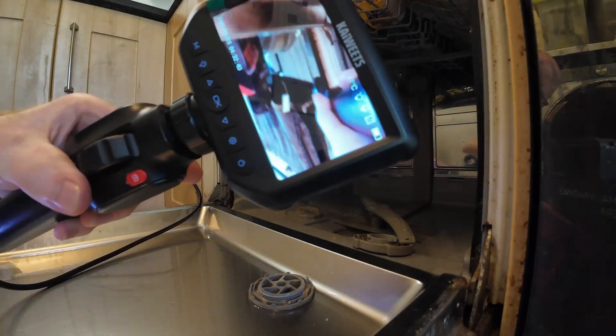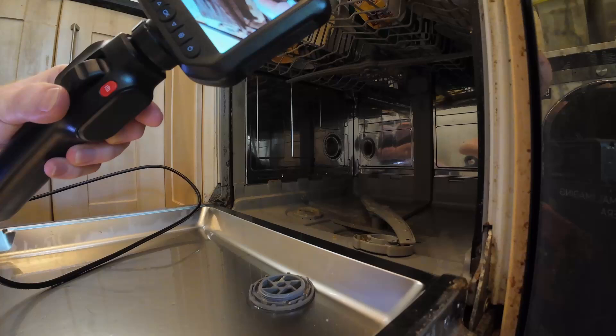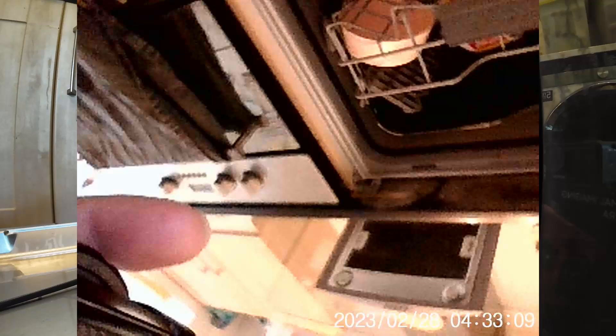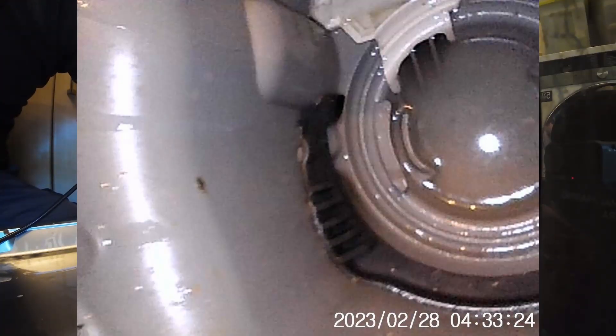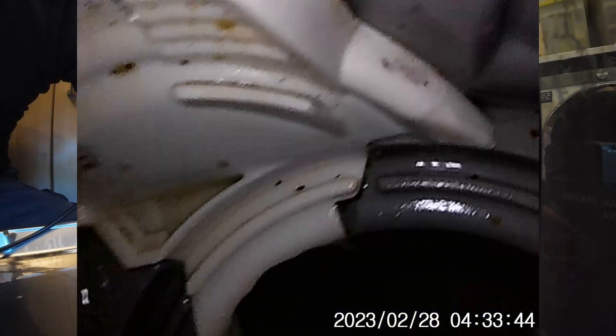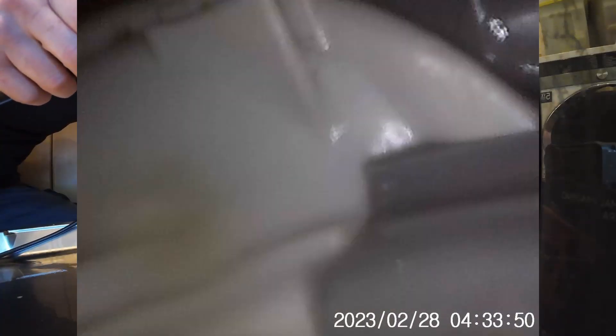Okay, I've turned it on — that's what it looks like at the moment. I'm going to hit record and hopefully you'll be able to see this easily. Let's try the articulation — which way am I going here, which direction? I think this is where the outlet is. Sorry for my terrible camera work — I'm a newbie with a borescope.